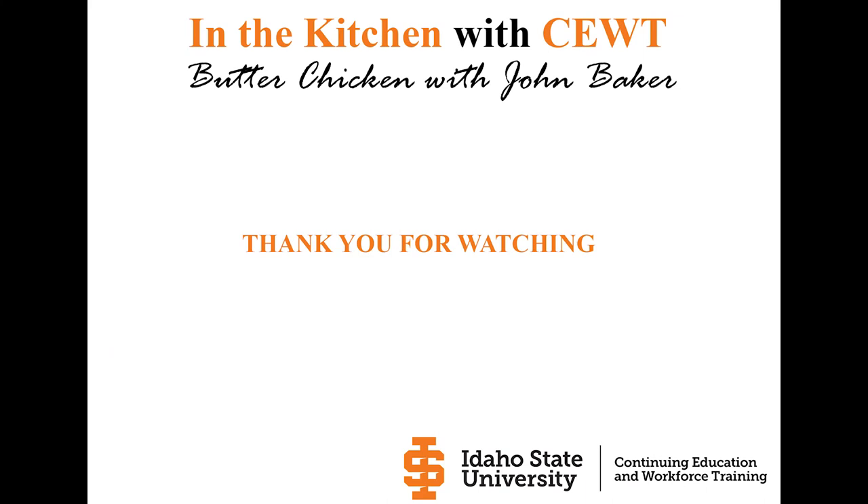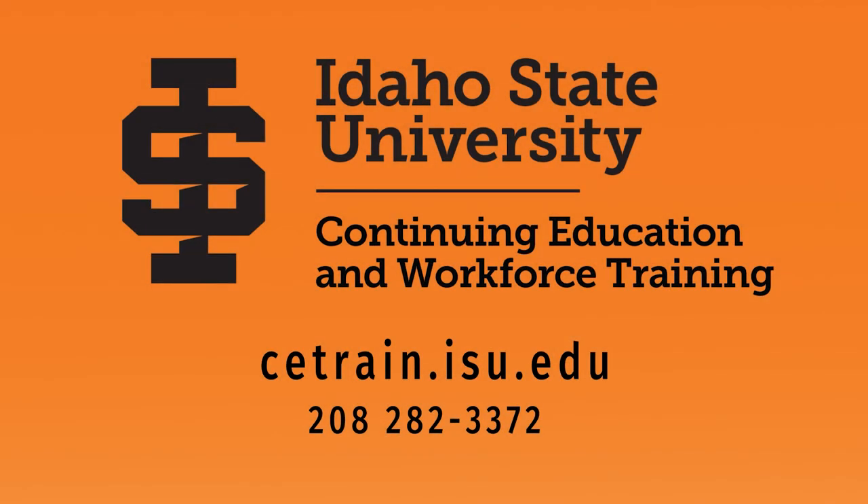Thanks for joining me. Thank you for watching In the Kitchen with Sweet featuring John Baker and his butter chicken recipe. If you like it, please let us know, and be sure to check out our website at cetrain.isu.edu.